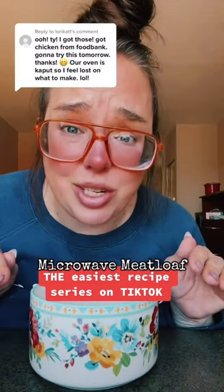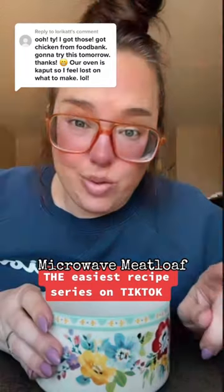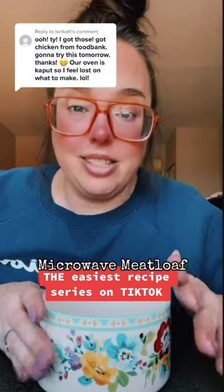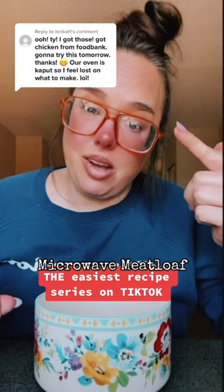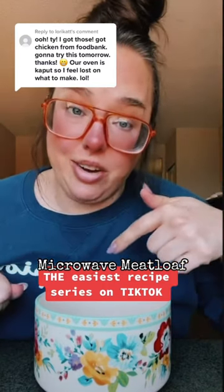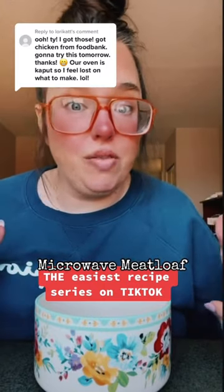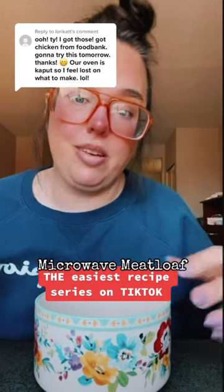If you have a problem with any of the things that I choose to cook or the methods in which I choose to cook them, then you can scroll on and kick rocks. This week's series is specifically for people who don't have access to full kitchens. Also, if you are like this commenter and you receive food from the food bank, I'm going to tag a creator down below who has lots of recipes that she specifically caters towards things that you would get from a food bank. Now that we have that out of the way, today is day two of dinners made in a hotel room, and today we are making meatloaf in the microwave.